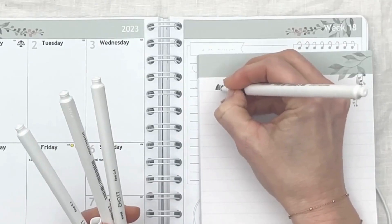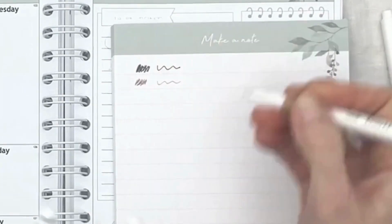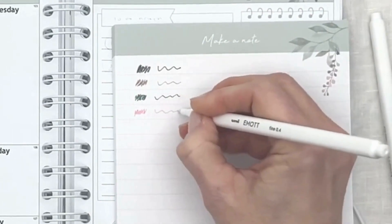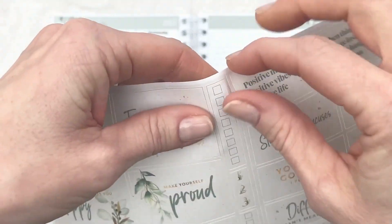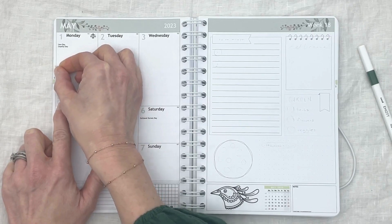I began by checking that the fineliner colors would match with my header, as I wanted to keep the green theme throughout this spread. I quickly scribbled a little swatch and a line with the different colors to make sure they would go well with my header. I then picked out the checkbox stickers from the days of focus sticker sheet and added them to my busiest days, Monday through Thursday.